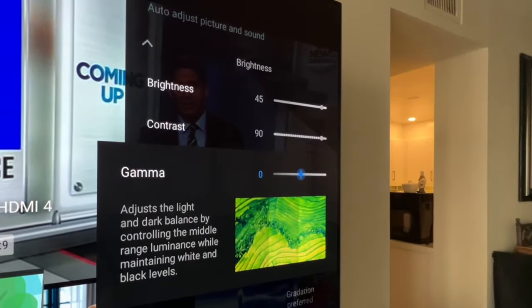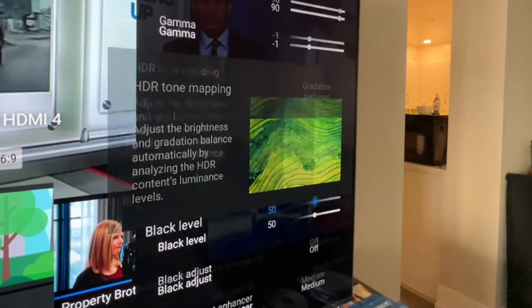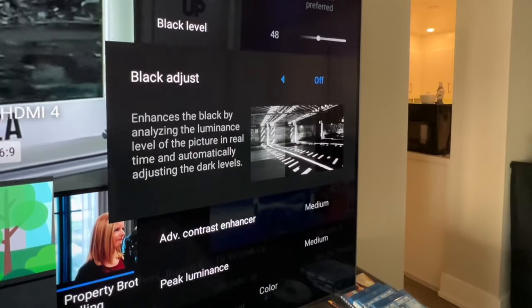Set brightness to 45 and contrast to 90. Set the gamma depending on your room lighting condition — the brighter it is, the more you set it to the right. Set the black level to 48.